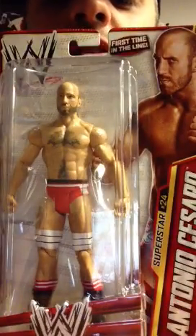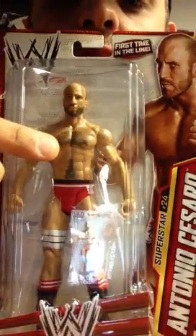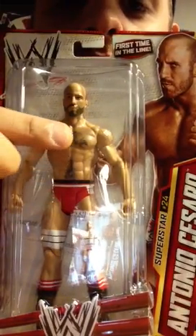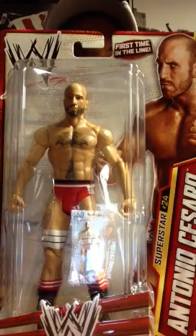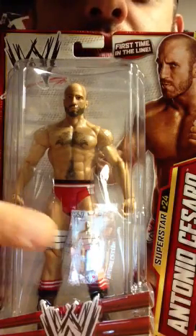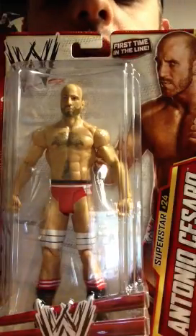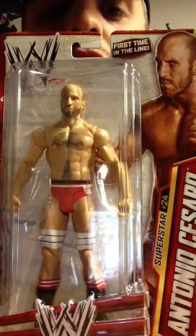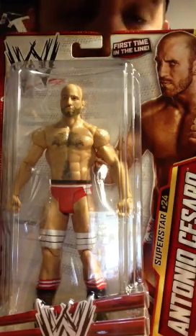As you see Cesaro inside his box, you see this wacky happy trail thing going on in his abdomen and then this chest hair here. When I first saw the Cesaro figure online I was a little hesitant in getting him because it's kind of goofy looking the way they painted this on. But seeing how Cesaro is one of my new favorites in WWE — I absolutely love the way the guy works in the ring and his character.